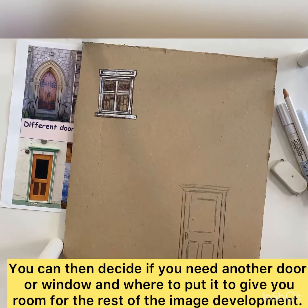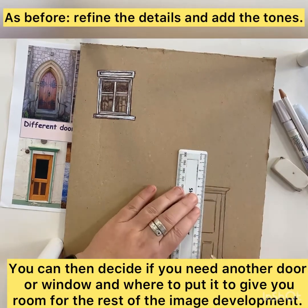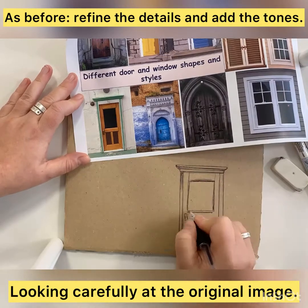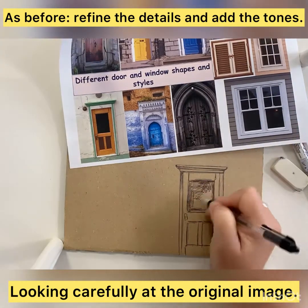I then decided that I wanted to put a second feature on here — I wanted a door — because the image that I'm going to place on there I want to be in between the door and the window.